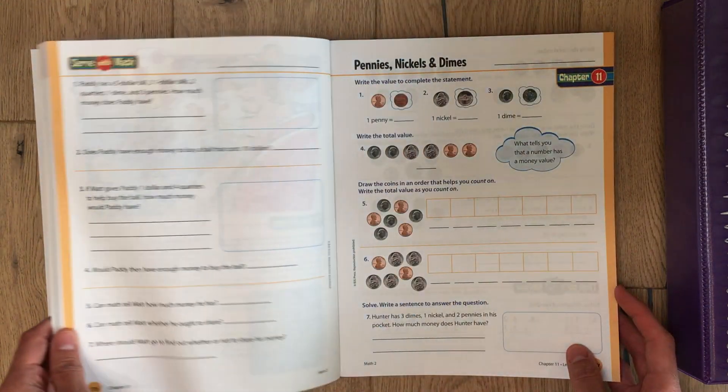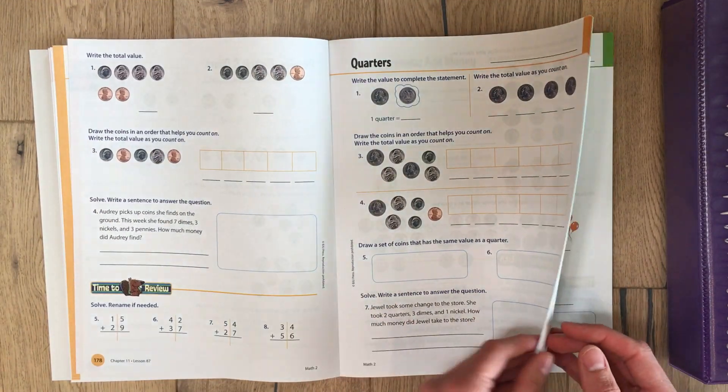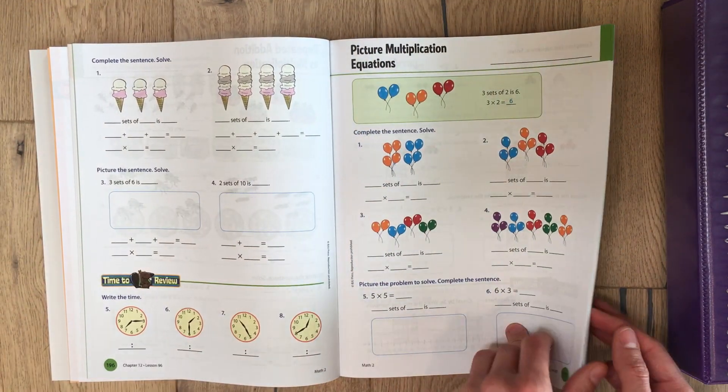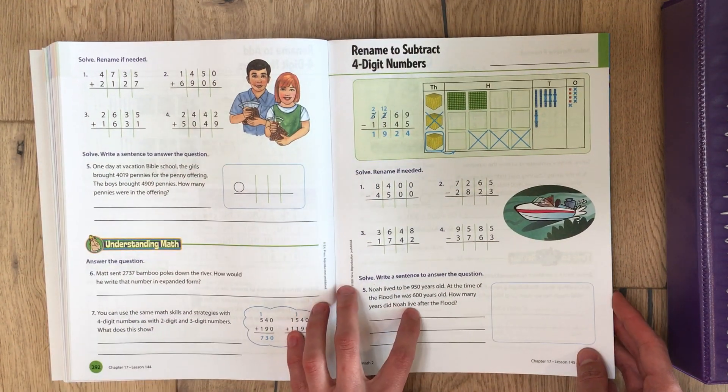Let's take a look in the middle now. We've got some money, then multiplication, and this is what they're doing by the end of the book.